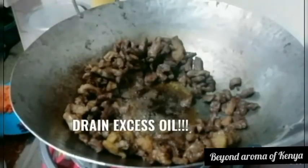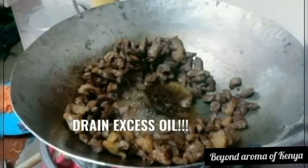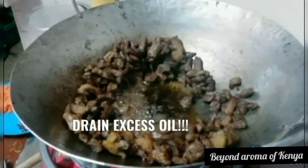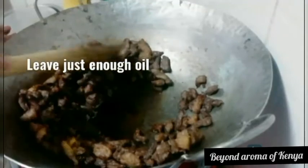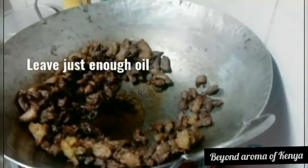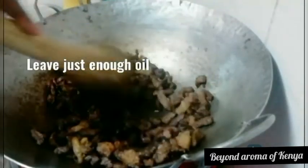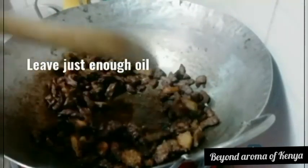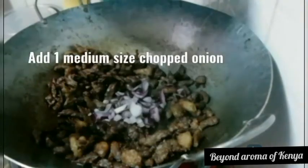As you can see, my steak now has a nice darkening brown color. What I'm going to do is drain the excess oil and set it aside, leaving just enough oil. Then I'm going to add one medium-sized chopped red onion, as shown in the video, and mix my meat together well with the onion.